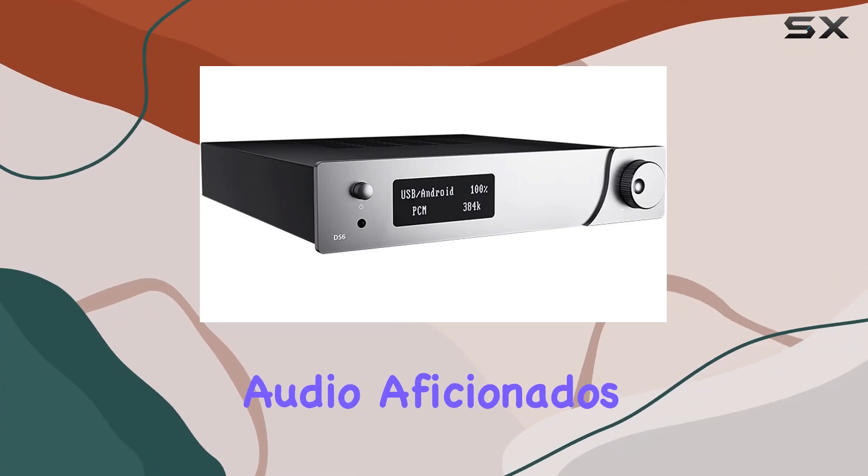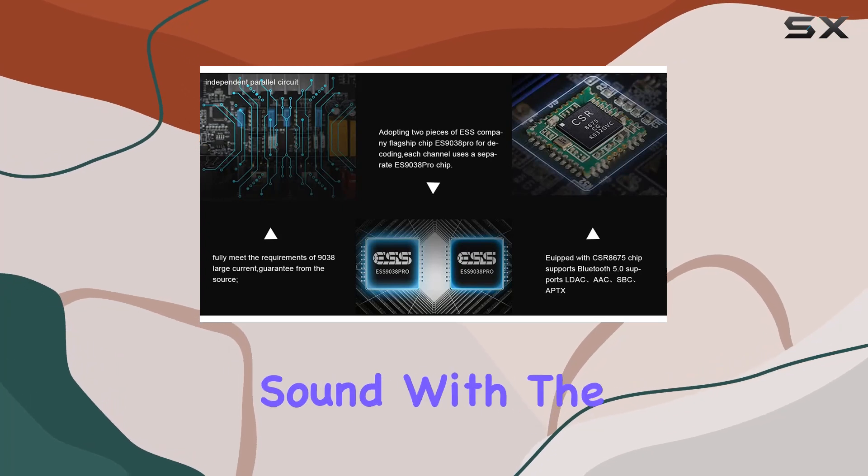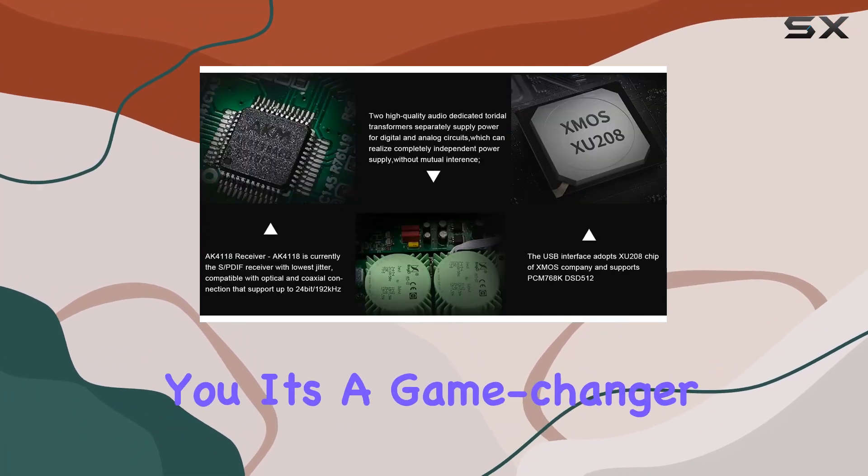Hey there, fellow audio aficionados. Today we're diving into the world of high-fidelity sound with the Trasam DS6 Hi-Fi Bluetooth DAC, and let me tell you, it's a game-changer.